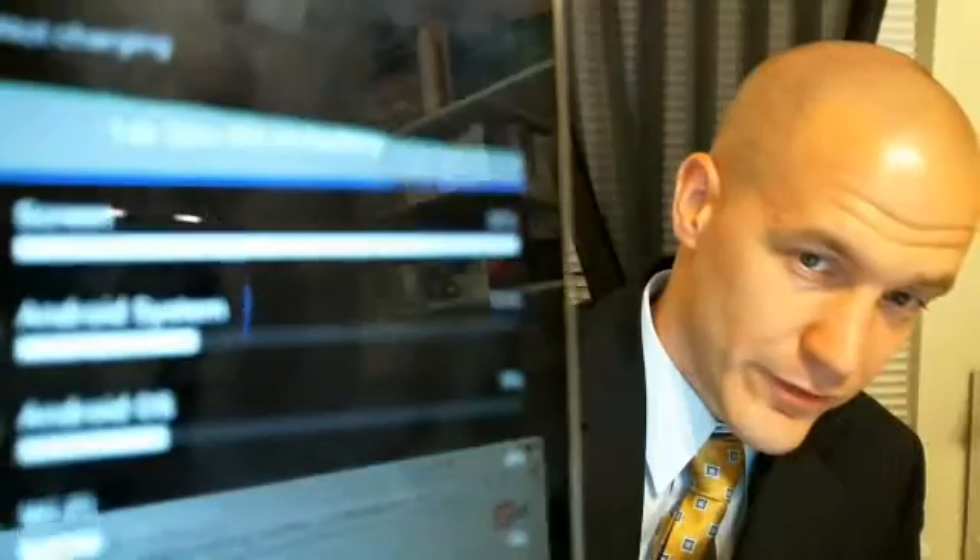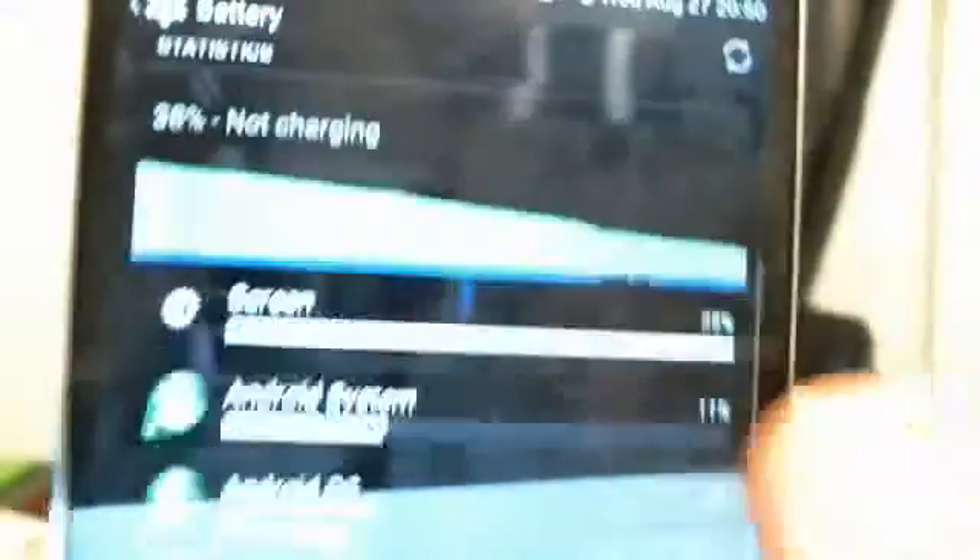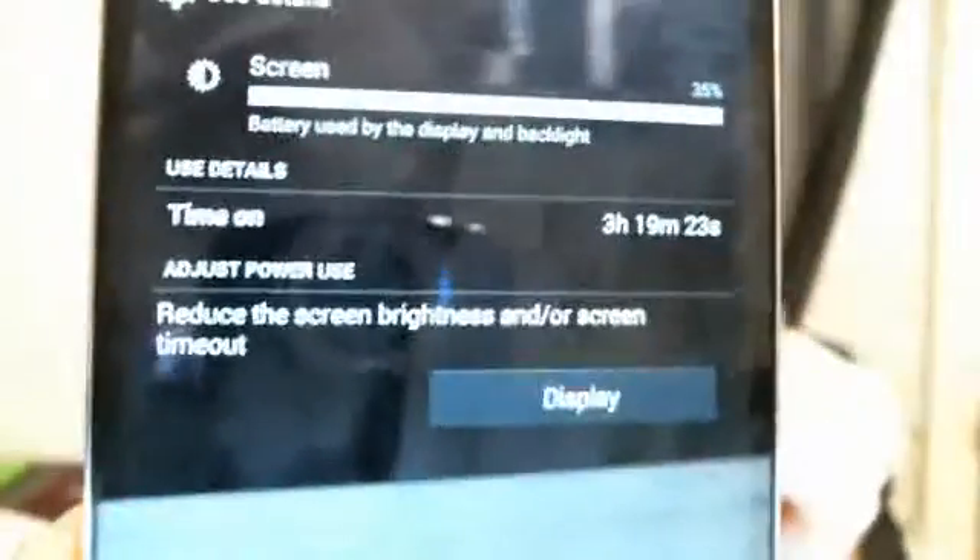It's getting close to 9 o'clock at night here and I've been off the charger for 14 hours and 33 minutes. Battery stat wise, we're at over 3 hours and 19 minutes of screen on time, and we're still at 38% for the day. So that's a long time to be off the charger — a pretty decent, respectable amount of screen on time to be at 38%.